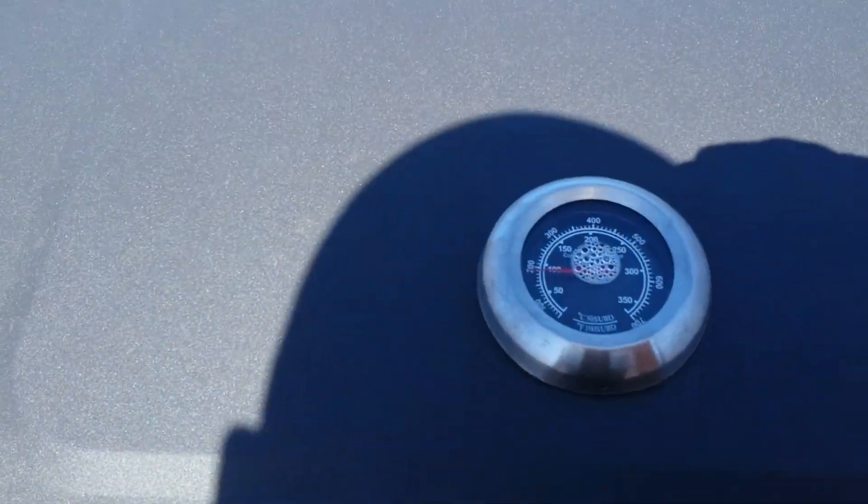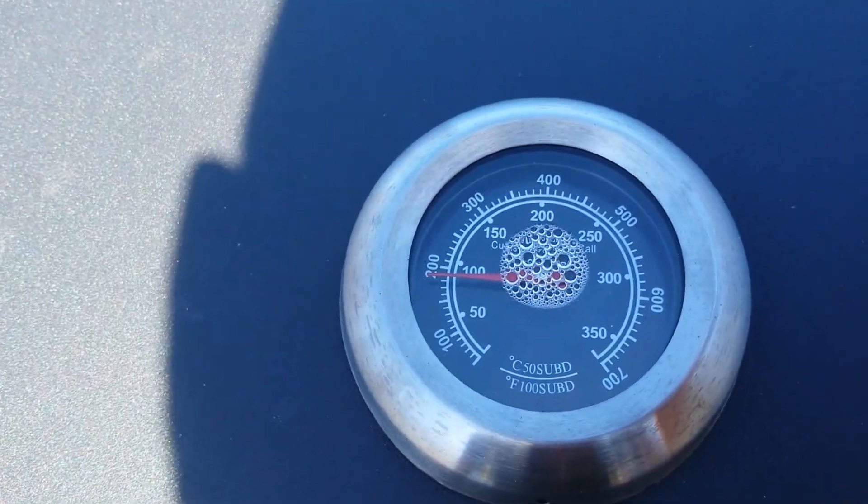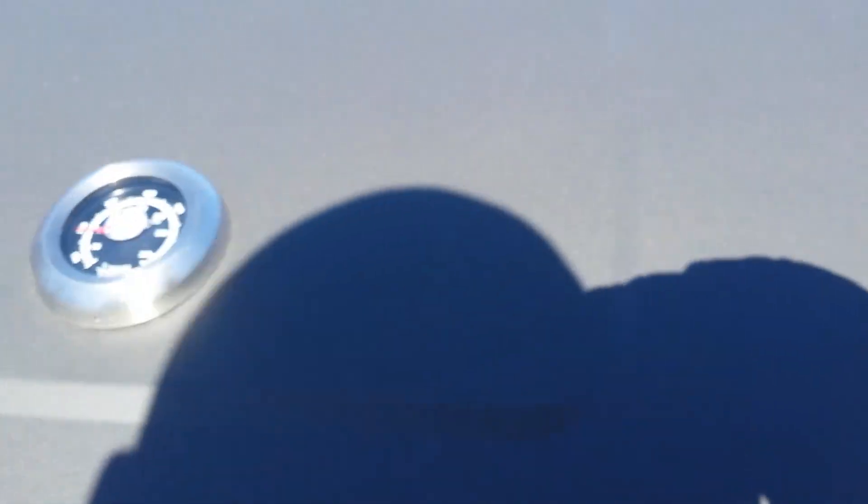Just filled it up with water, and we're getting there — that's a good smoking temperature. We're about 190 degrees, which is really not a problem.